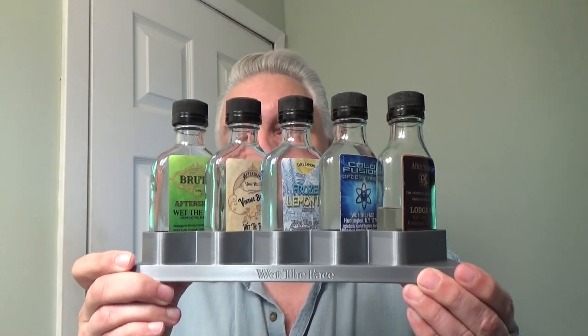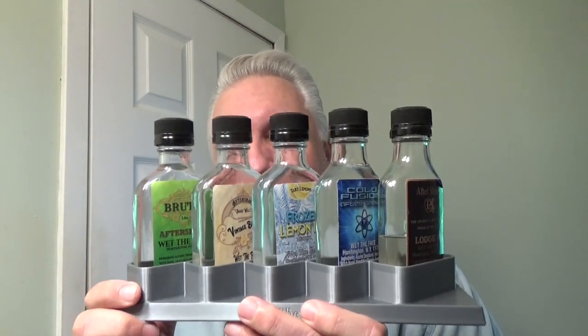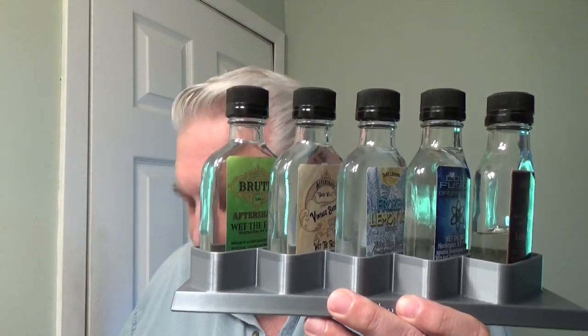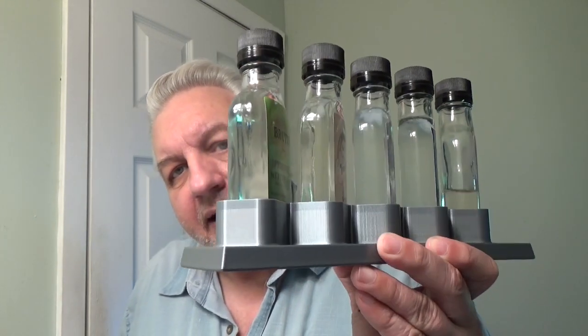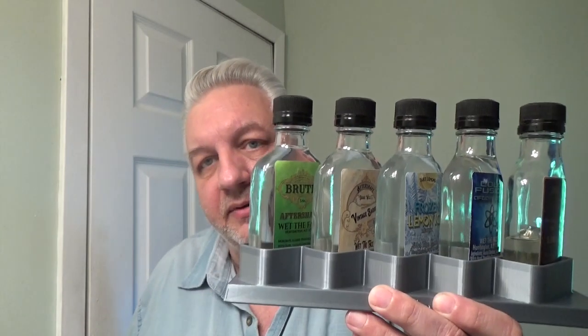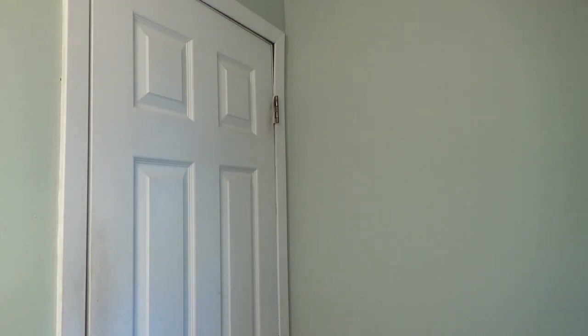Let me show you the other one — I'll swap out the bottles for the five-bottle unit. I'm just transferring the bottles in there, adding one from my rack, and there you go. This is the one that lays flat on a shelf or whatever you want to place it on. He did a wonderful job.